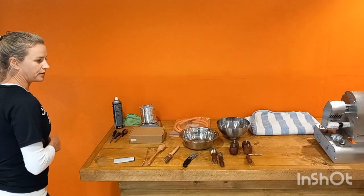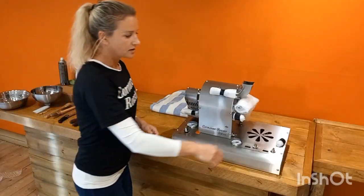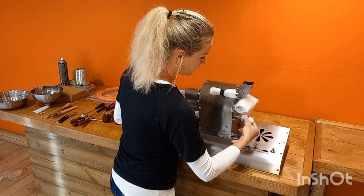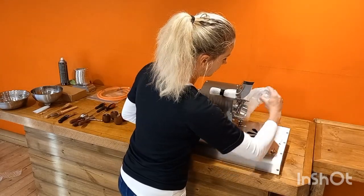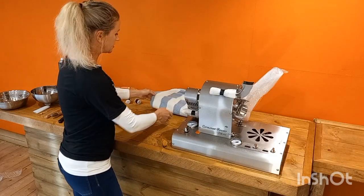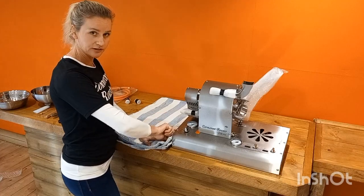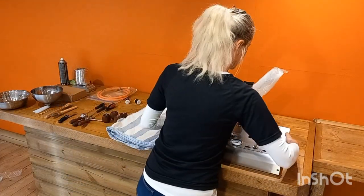There we go. Now you are ready to put your roaster together. I just take these little bolts off — they're just for packaging and the light. I lay a towel down just so that it doesn't get damaged. It's still got a sticker on this side, but I just like to be sure.